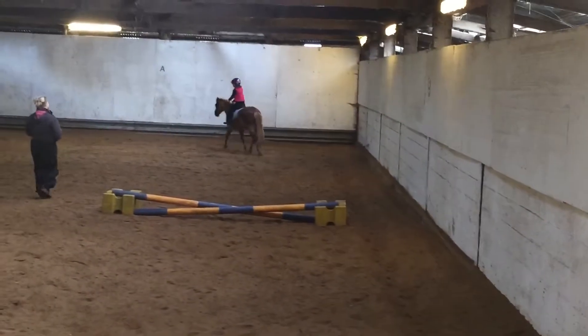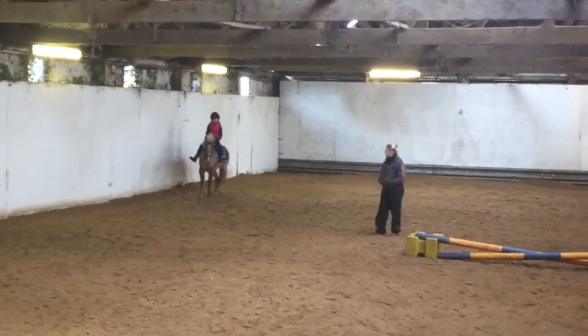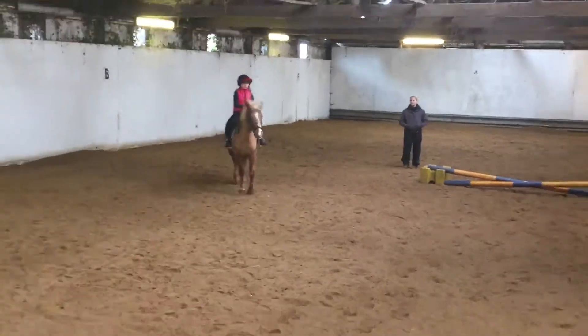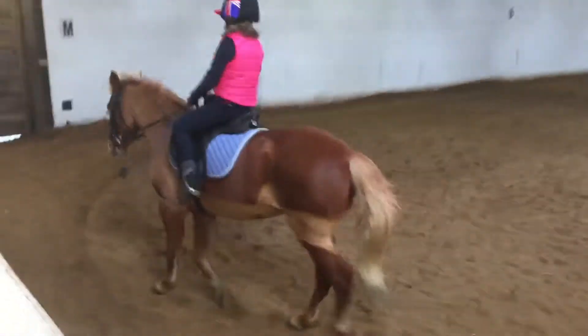You're going to change your rein, okay? So you can go B to A. She's going to get your legs again. Try not to let them legs get too long. I know she does pull her head down a bit. Lovely corner.